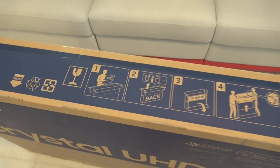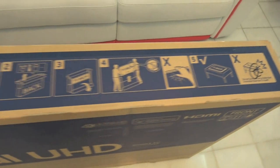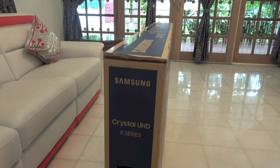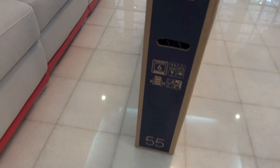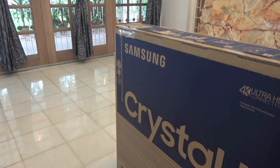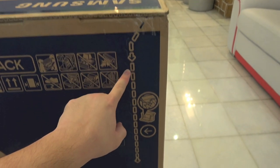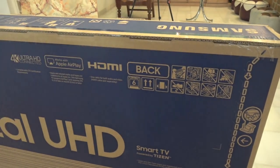Right up here it shows you how to take out the TV, and Samsung once more. To the left of the box, Samsung Crystal UHD 8 series handle, some instructions, and 55 below. As for the back, it's pretty much the same as the front — Samsung Crystal UHD, blah blah blah. The back has these cut-out areas so you can pull it open, making it easier to carry the TV out of the box.